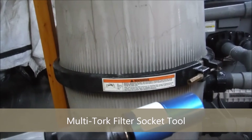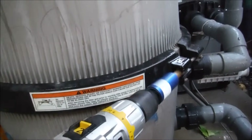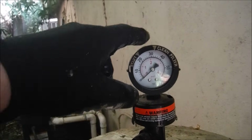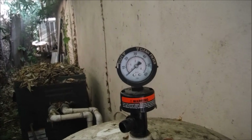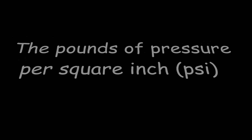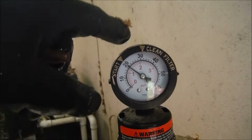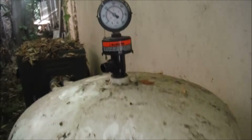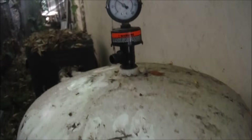It should take you about 20 to 30 minutes to clean your DE filter thoroughly. A good time-saving tool is the multi-torque socket set. For your typical DE filter, when the pressure rises 10 psi — say it's at 20 and goes to 30 — you're going to need to either backwash the filter or take it apart completely and clean it, depending on how long it's been. The psi is about 20 on a clean filter. Every six months I take these apart and clean them, with backwashing in between.